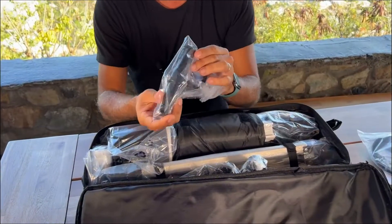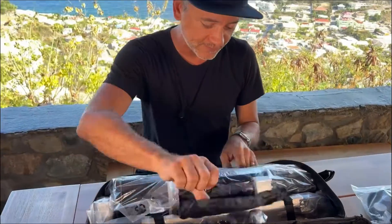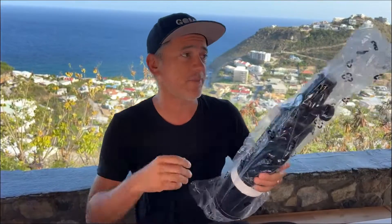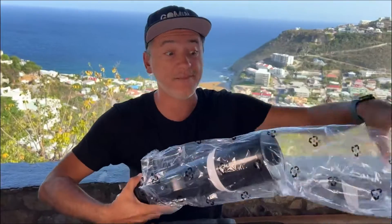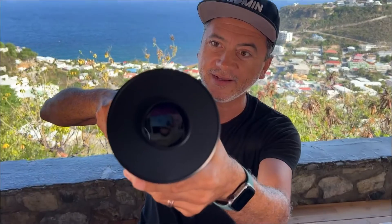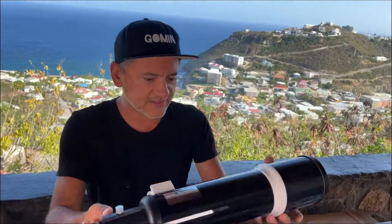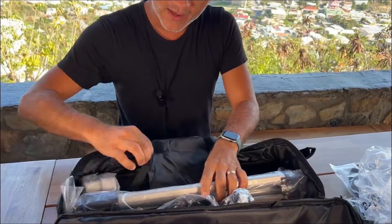I want to see what all the components actually do. This is the main component — very light, which is nice because it's going on an aluminum tripod. This is the main mirror right here in the middle of that little hole, branded Hexium. Very nice.